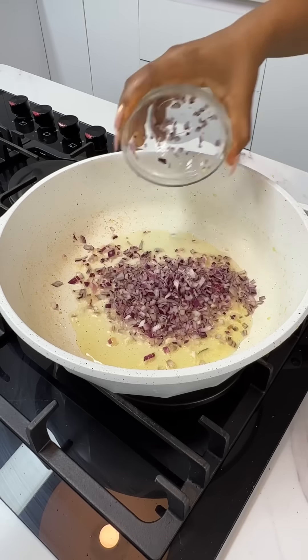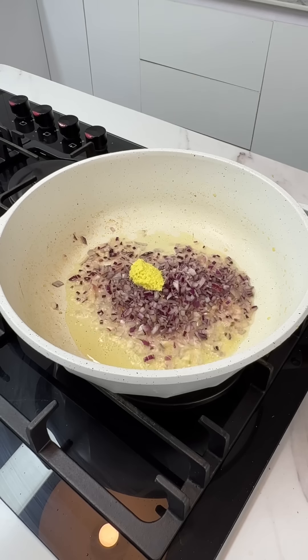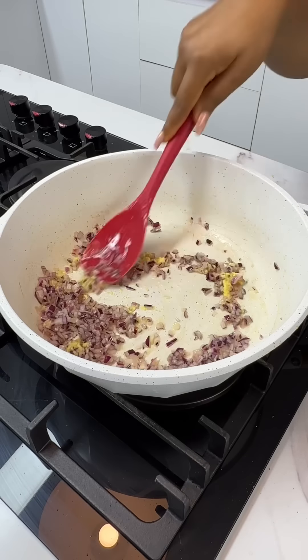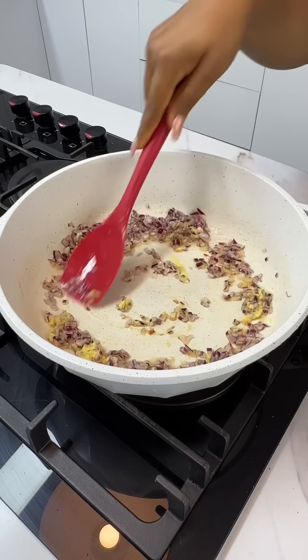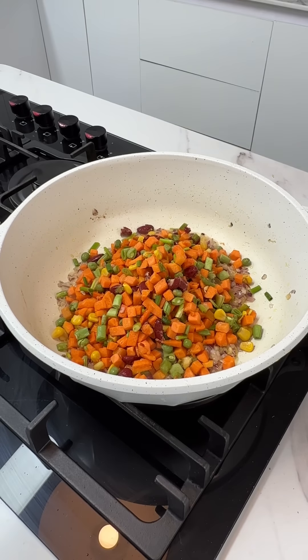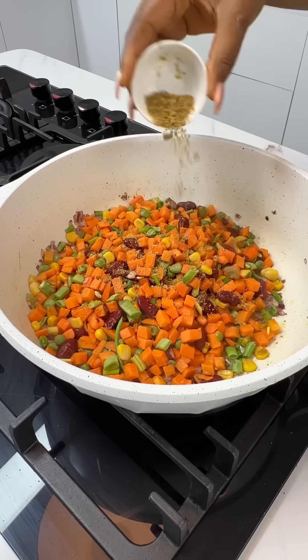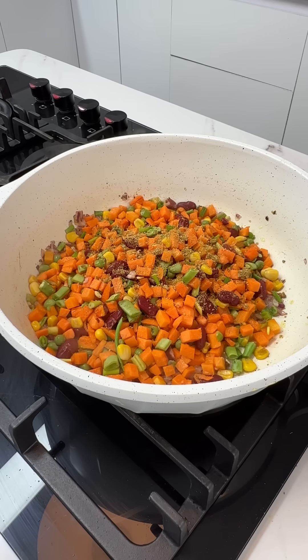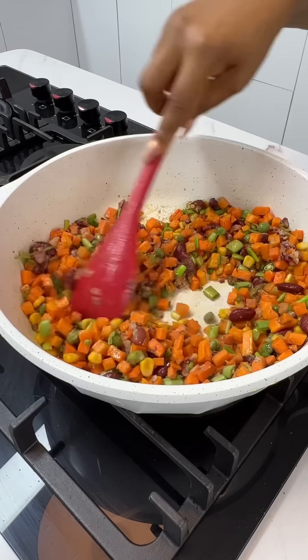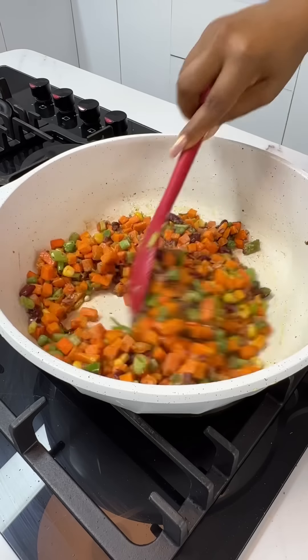In that same pan, add more cooking oil, add your onions, and add some ginger garlic paste. Give everything a good mix and let it cook for a few minutes. Now add in your vegetables — any kind of vegetables you have is fine — and season them to your taste. Remember our rice has been well seasoned already, so you do not want to overdo it here.